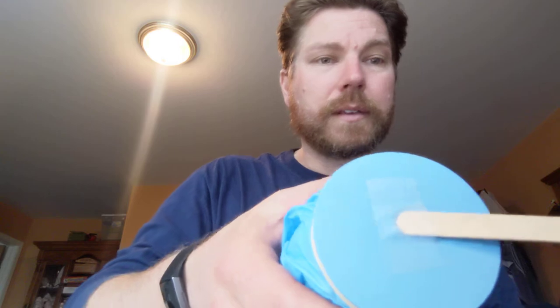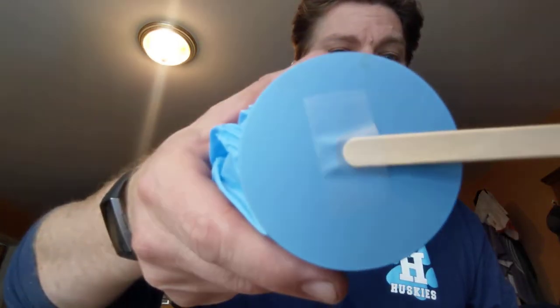Next thing I'm going to do is take my popsicle stick and tape it right into the center of my can. There we go - right in the center. I've got my popsicle stick on there and my rubber glove on there.